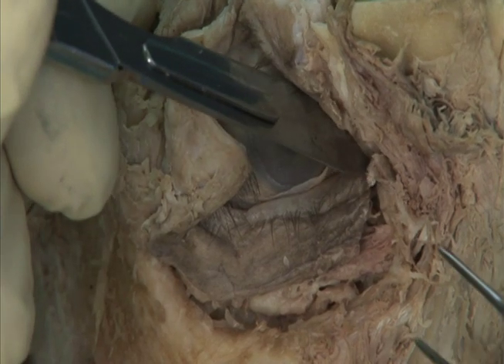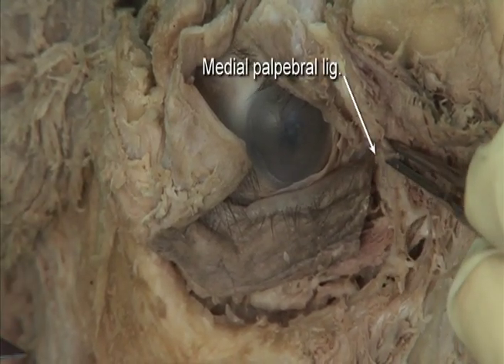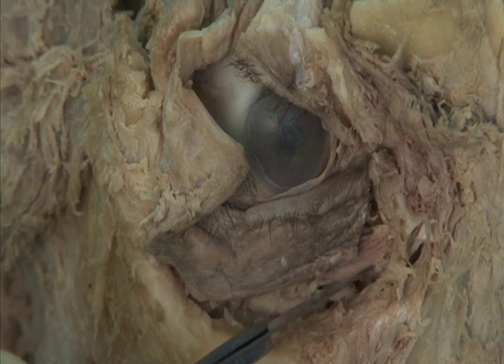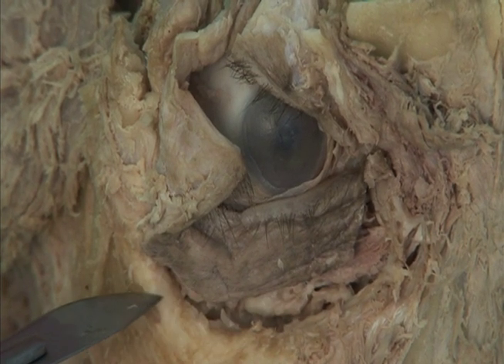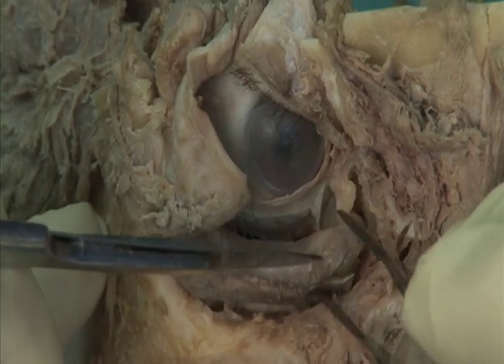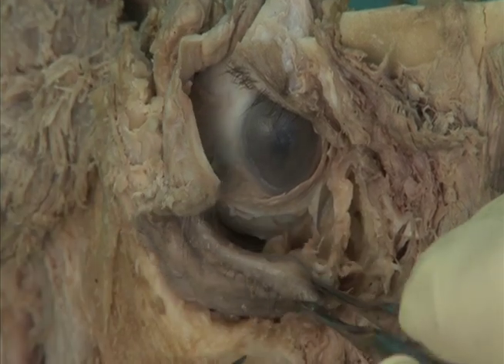Cut the medial palpebral ligament, seen here as a stump, to free the medial part of the eyelid. Then cut the inferior orbital septum from its attachment to the lower rim of the orbit. Also cut the conjunctiva so that the entire lower lid can be reflected laterally.